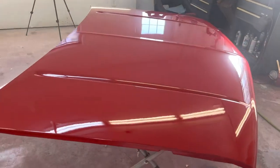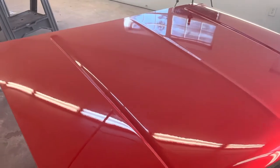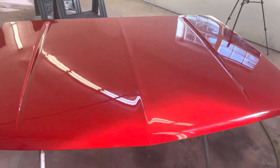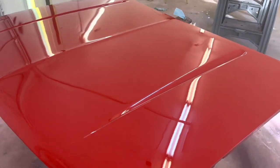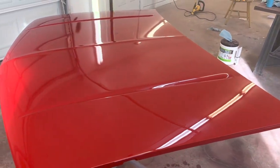Here we are after the last coat of clear. Everything turned out pretty well — should look pretty decent, especially after we buff it.